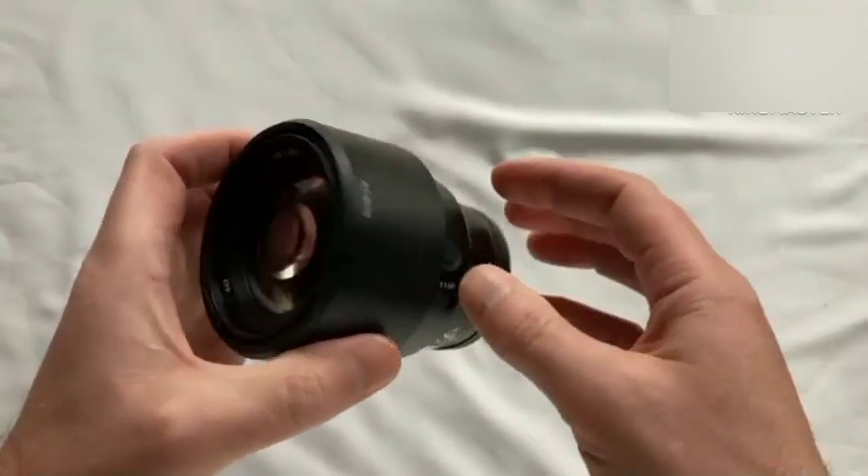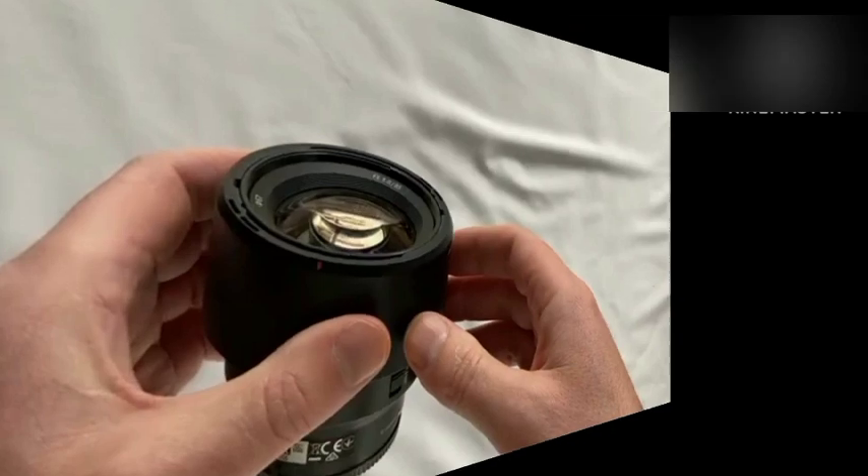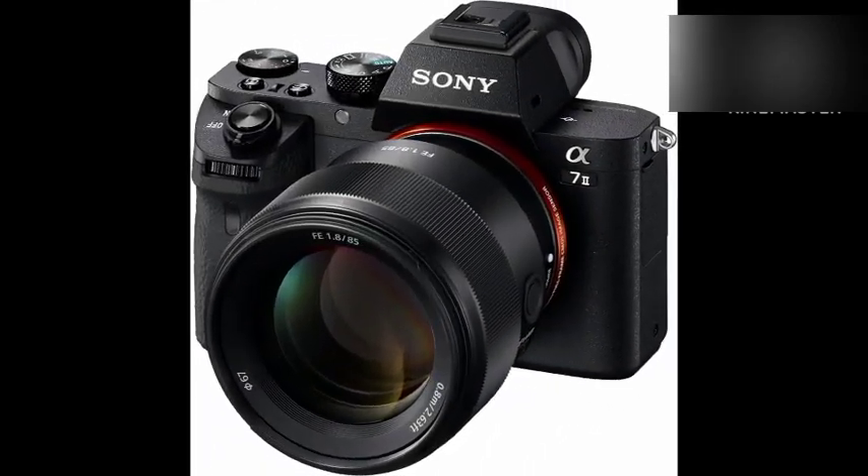Important: Do not open media, battery, and port covers in high humidity or near water to prevent damage to the lens.